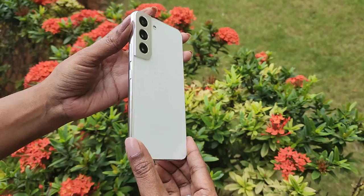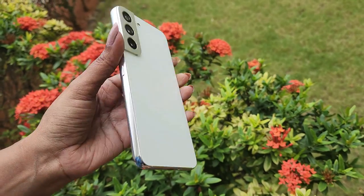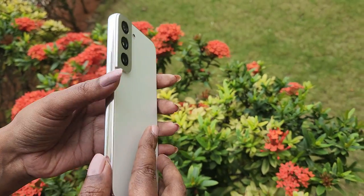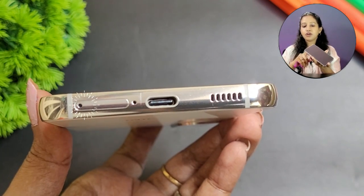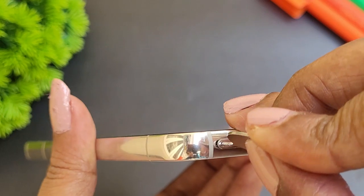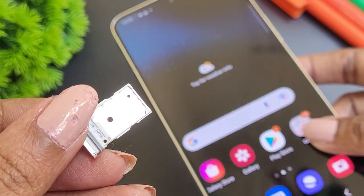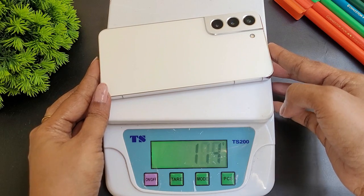The glass back panel has a nice subtle color and finish with a premium, classy look. There are volume up/down buttons and power button on the right side, a SIM slot with a mic, a Type-C port, and speakers. The dual SIM slot supports 5G. There is also a noise cancellation mic. The phone weighs about 166 grams.